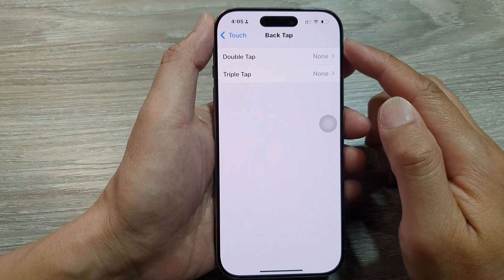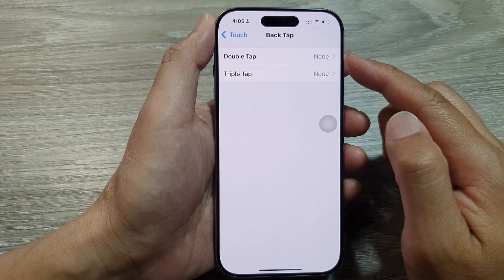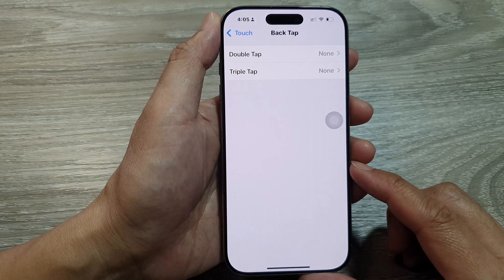How to turn on or turn off back tap, double tap, and triple tap on the iPhone 16 series.